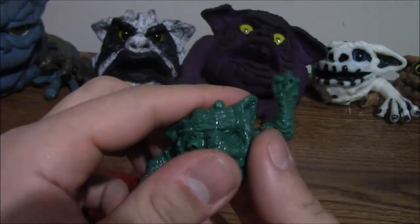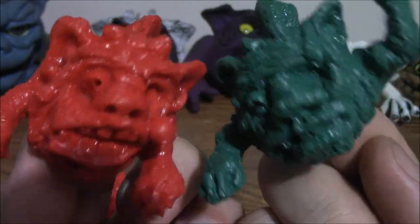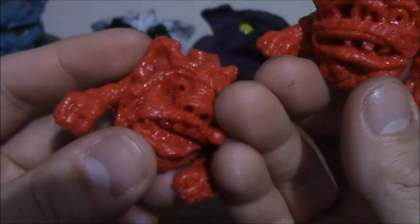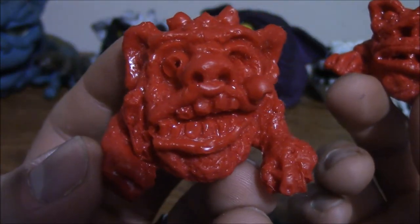They're kind of like the little finger puppets that you used to be able to get in the arcades for redeeming your tickets — you know what I'm talking about, 80s kids. Still got all the nice detail of the sculpt. That one's eyes are hanging out. Bummer, dude.